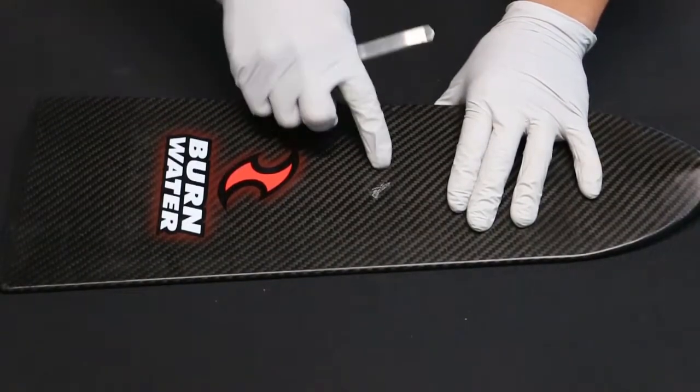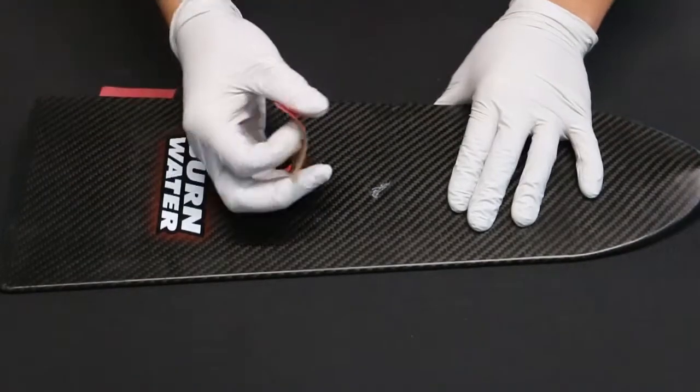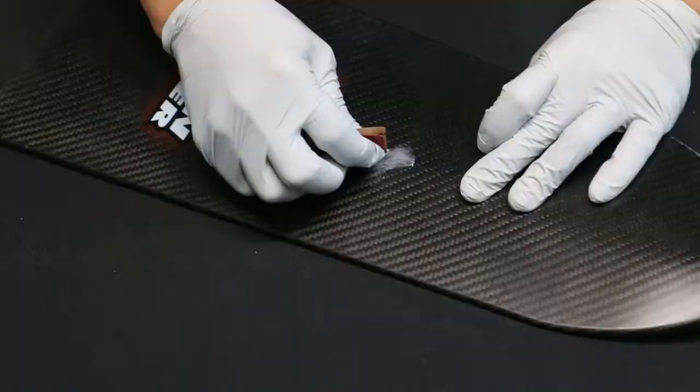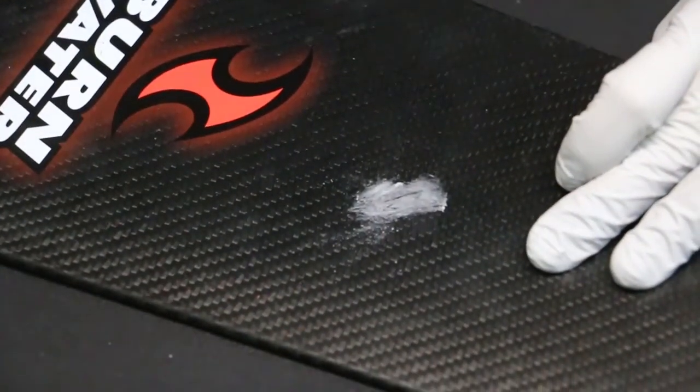The first thing you'll do is use the razor blade to remove any of the loose carbon or foam that may be flopping around. Then with your 220 grit sandpaper, you'll sand the inside of the dent as well as one eighth inch around the hole. Some people use tape to mask this area off.